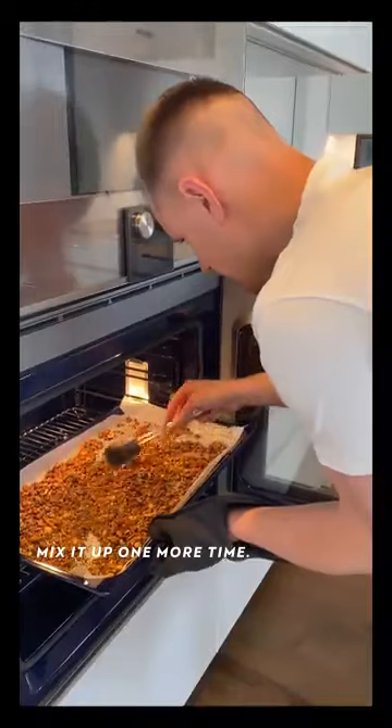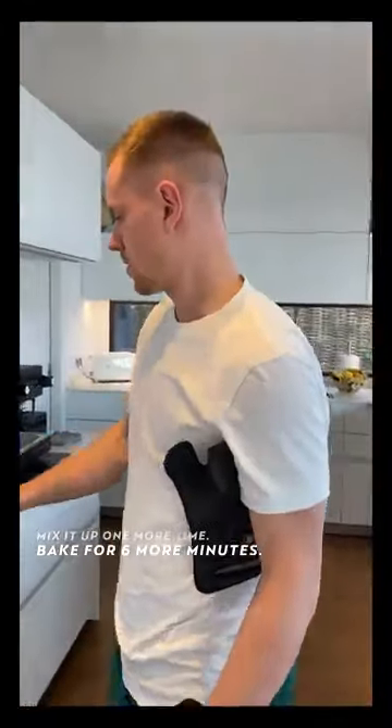I would really love that you could smell it. It says six more minutes and then we let it cool down.